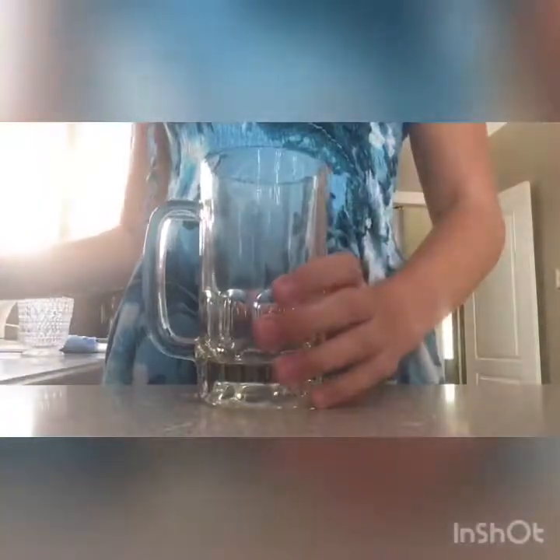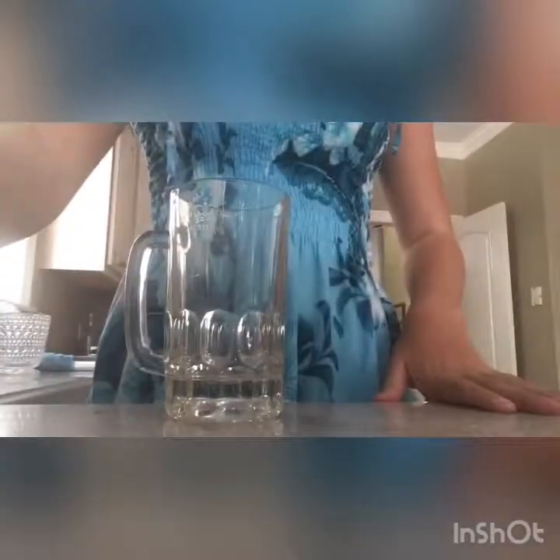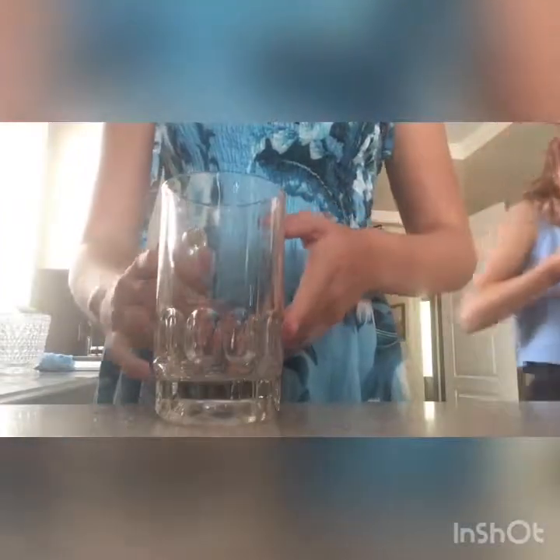So I'm going to be doing the M&M experiment today. I've got the M&Ms and I've got the glass cup where you can see it. So now I'm just going to fill this glass cup up with water and I'm going to put the M&M in.